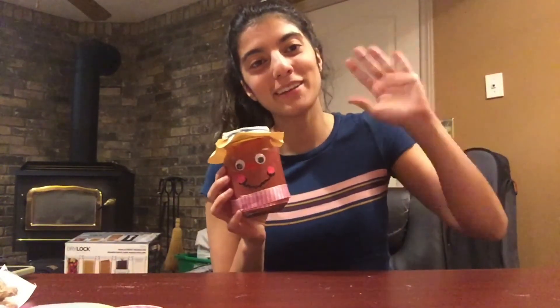Well that brings us to the end of our activity today. I hope you guys had a lot of fun making your mason jar scarecrow. Now we have a cute little fall decoration you can put in your house. Have a good day everyone! Bye!